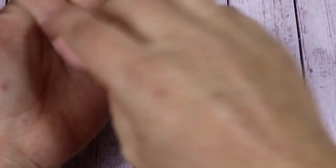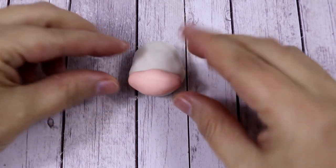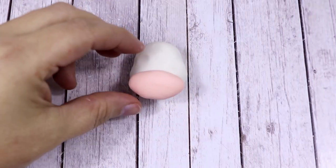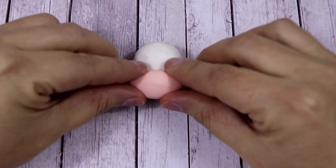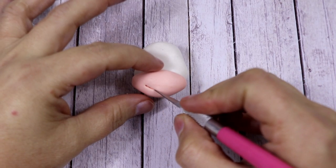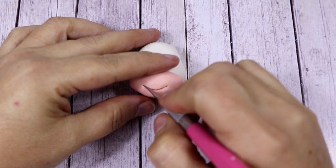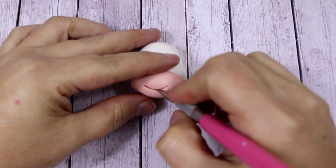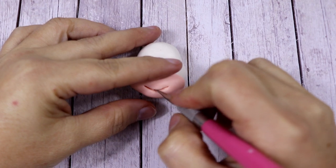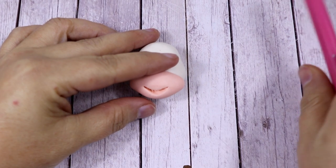With some flesh fondant we're going to make the mouth. The shape we want is an oval. Put it at the front bottom of the head and press it to make sure it sticks. Now draw a curved line to make the mouth. Cut a little bit deeper and open the mouth a little bit more.